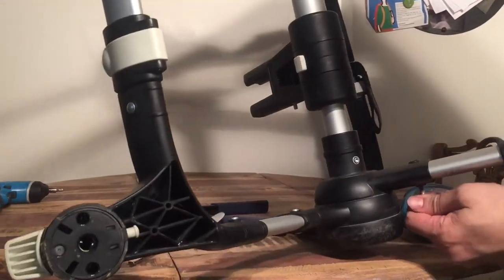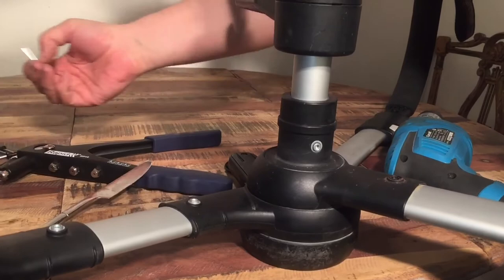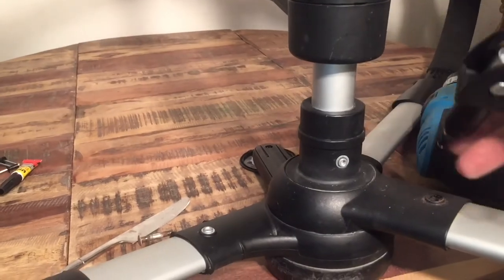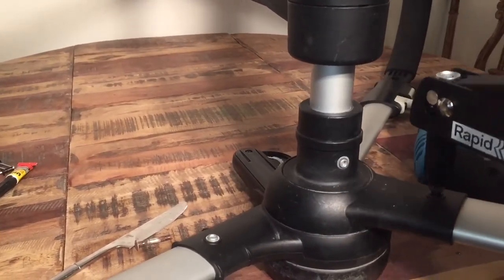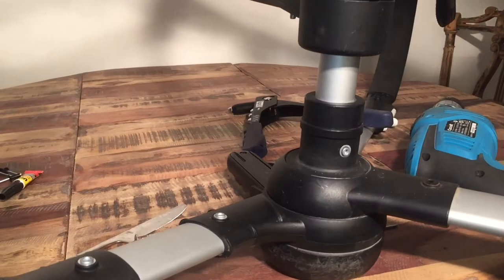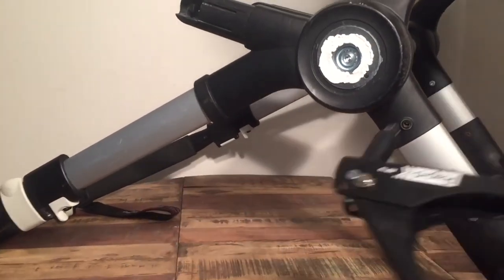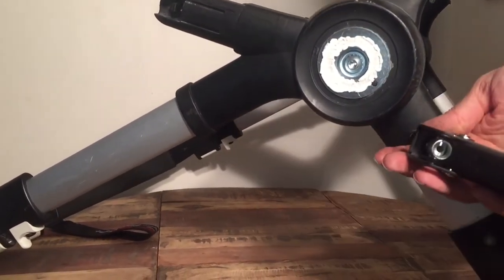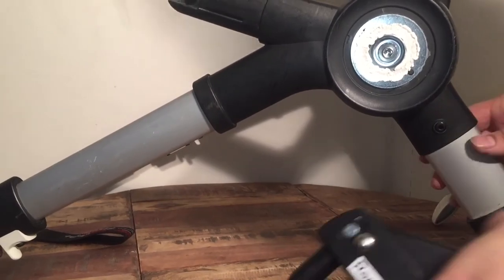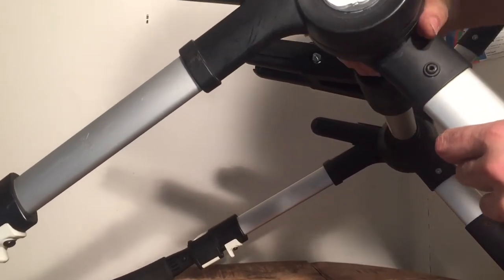There it goes. Pull out the rest of it, and then we're just going to directly re-rivet it — using pop rivets in this case on either side. Flipping it up so we can get to the other side. And now you can see that it no longer moves inside that plastic piece.